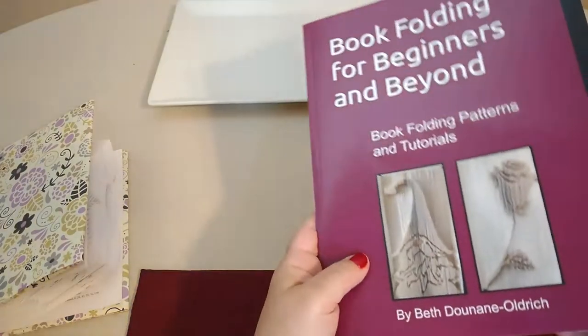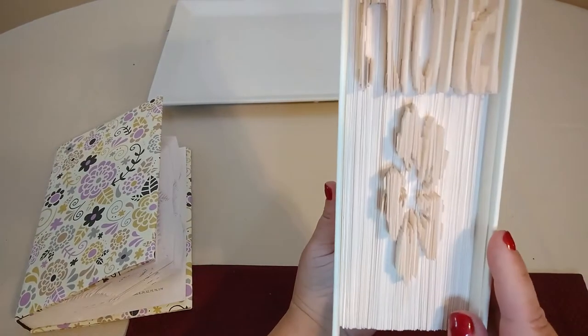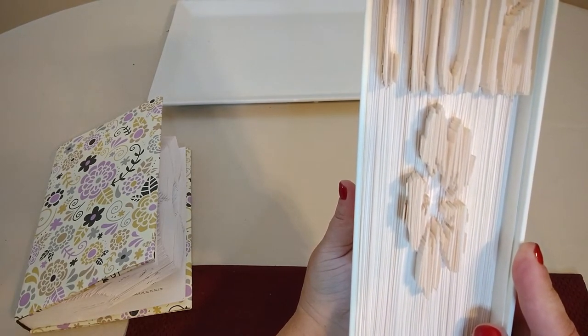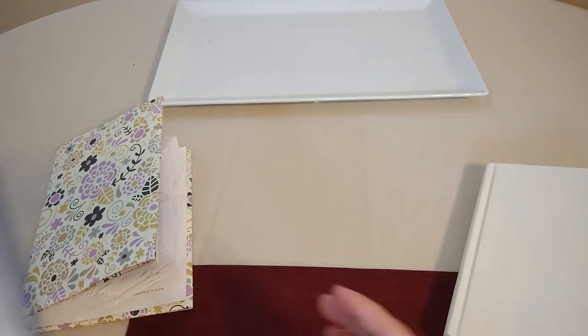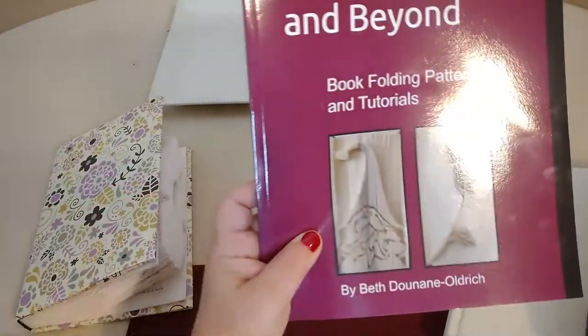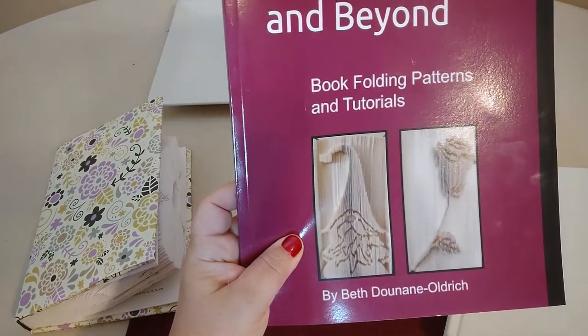Both of these techniques are fun and great. So again, here's the mark and fold with no cutting, and then the cut and fold with the cutting. I hope this explains the difference between these two amazing styles. You can get the mark and fold in this beginner book, or you can get up to four styles including the cut and fold in this other book. Both are available through Amazon. Happy folding!